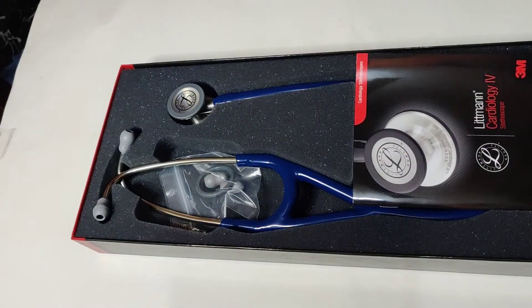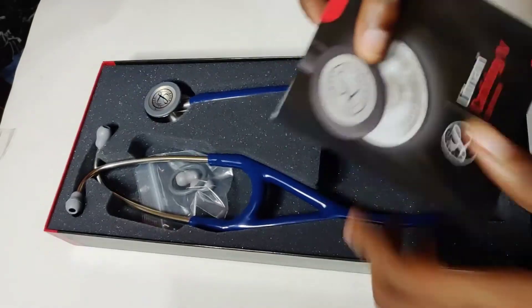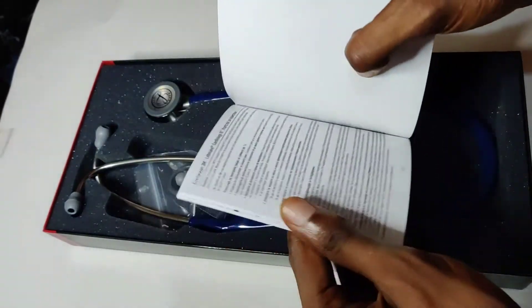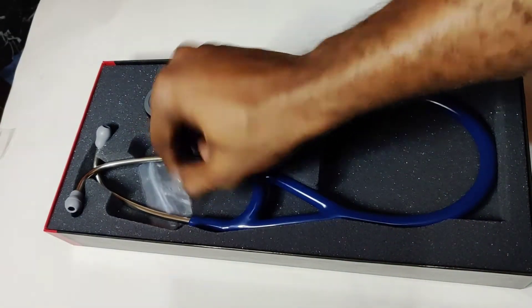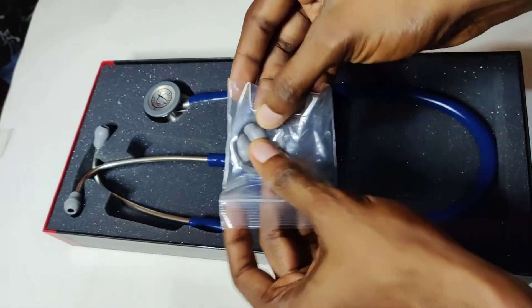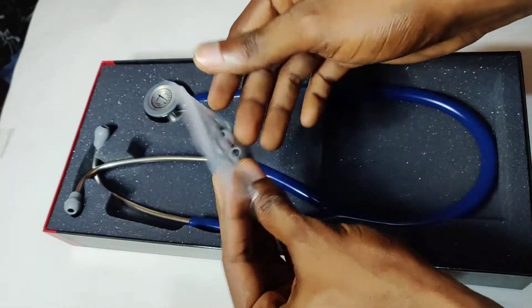This is what we have in the box. We have the user's manual — it comes in different languages as you can see. And here we have the ear tips and also the ring for the bell, as you can see here.